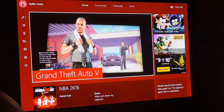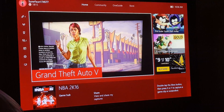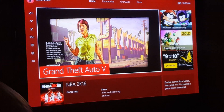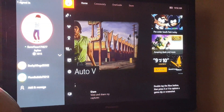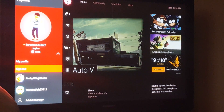First, you turn on your Xbox. You already know that your Xbox connection is not working. What you're gonna have to do is go to your profile and sign out.